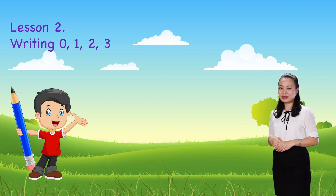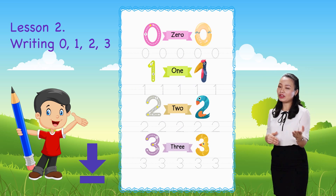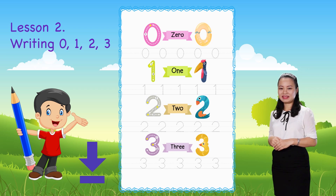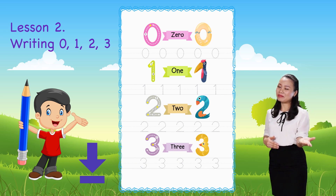Before we start, for this video, download and print the worksheet below. When you finish, replay the video to continue. Are you excited? Have a pencil with you and let's begin!